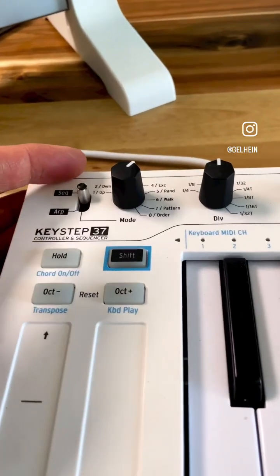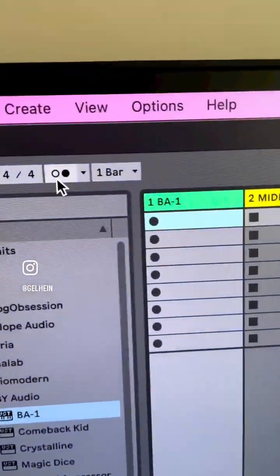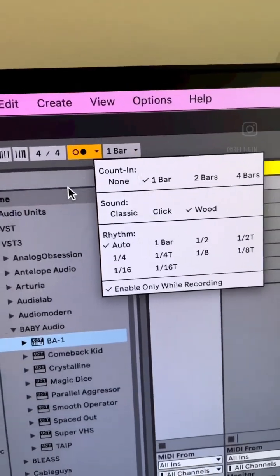Now I activate the arpeggiator and set some division. Important to know that the MIDI count-in does not send the MIDI clock, so you won't hear any arpeggiator happening during the count-in.